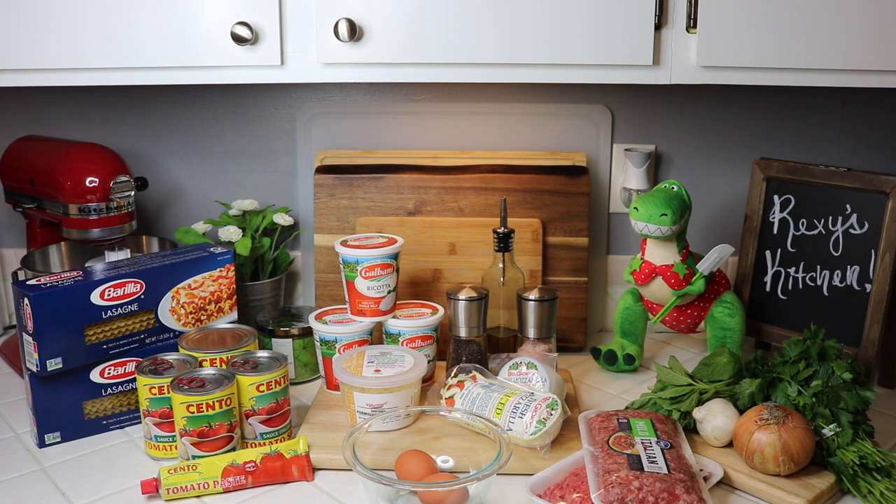Welcome back to my channel! I'm so happy to be back. I just wanted to say thank you guys for all your love, prayers, and support. I want to let you know that everything is great — I am good and healthy, and it was just a little hiccup, so I'm back and ready to cook.